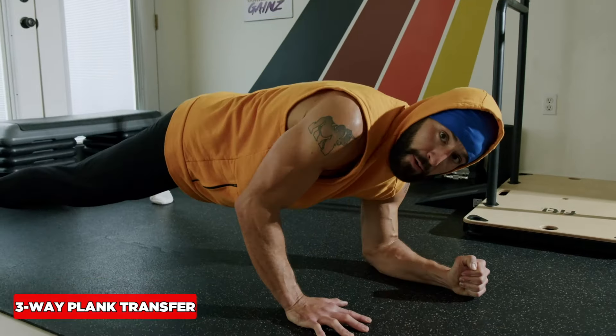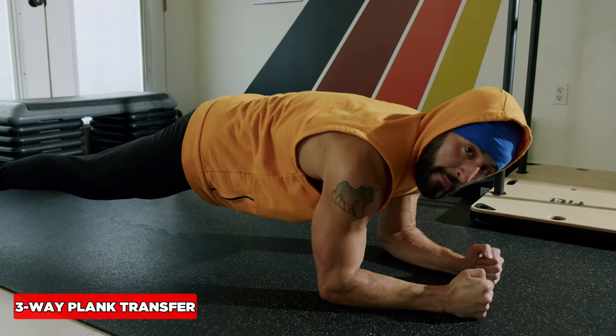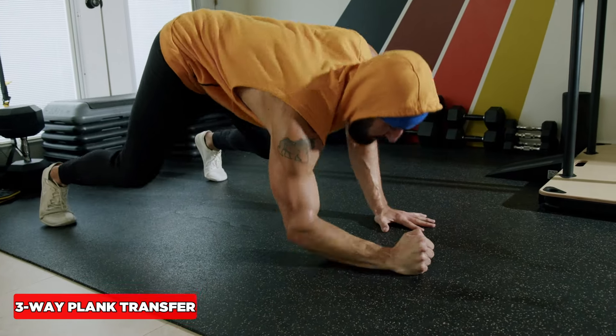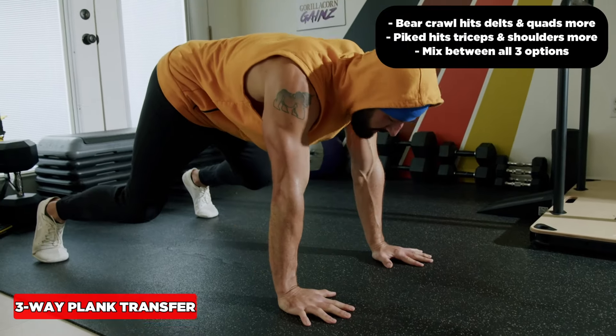The plank to push-up transfer smokes the abs, triceps, and shoulders, but we can do it from a lot of different options. This is the classic option. We can also do it from a bear crawl position, which increases the challenge on the shoulders and the quads.